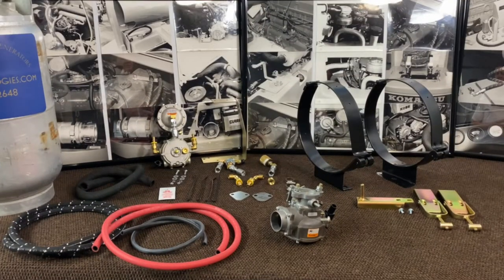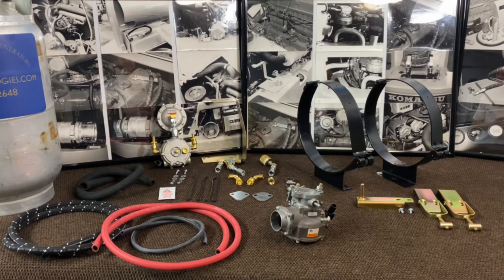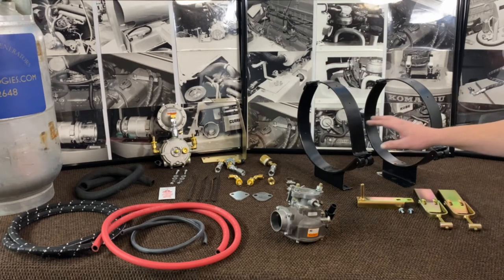We carry two style kits. We have the KP, which is the kit partial, which is basically for upgrading an older LP system to a newer style. It'll replace everything under the hood as far as carburation. The KC will be a kit complete, which will cover a forklift that is on gasoline, so it'll come with all the brackets and connections and stuff. This one here we have on the bench is a KC.